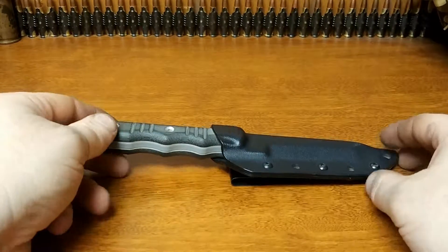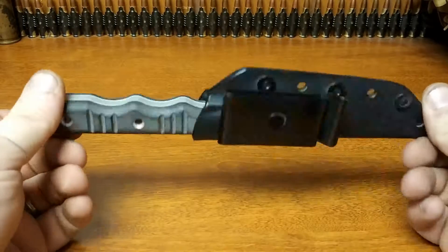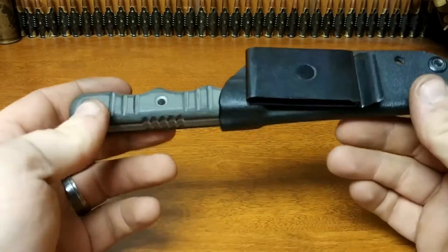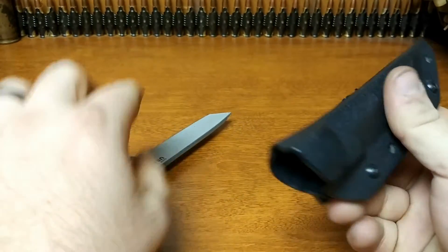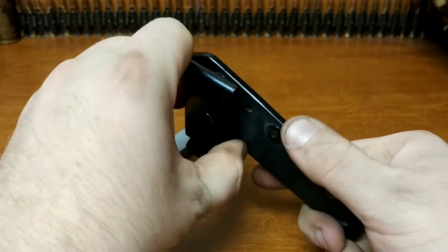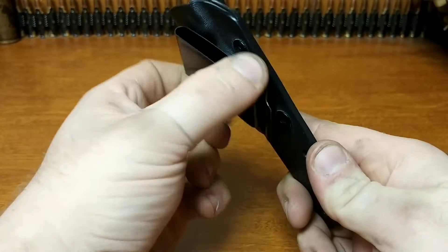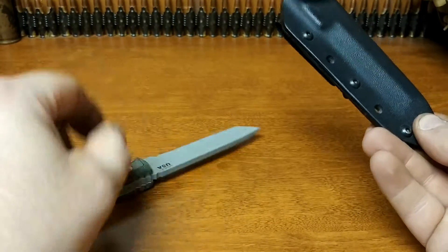I have a review of the TOPS Taliban Takedown knife. I've been carrying this for about a month now. It's a very easily concealable knife. It did come with a kydex-style sheath as well, and has a rotatable holster clip, or belt clip if you want to call it.